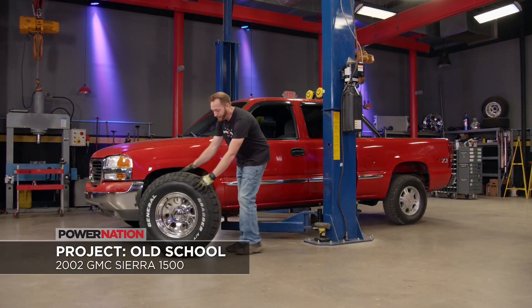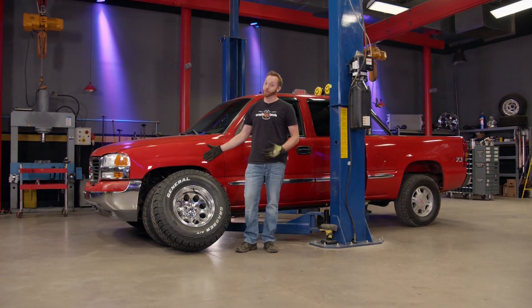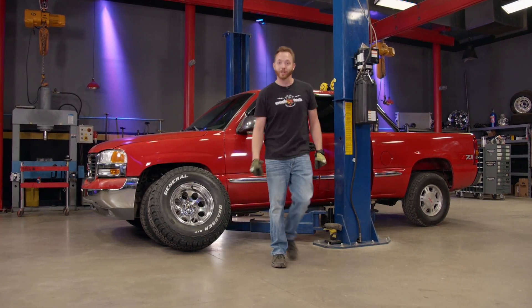Now I can't wait to get these things on and see how it's going to look, but they're just a little bit too tall, so before we do that, we've got to raise up the front suspension.